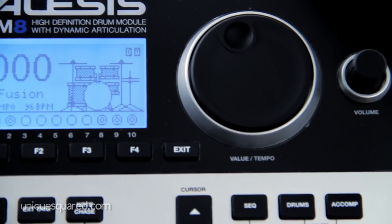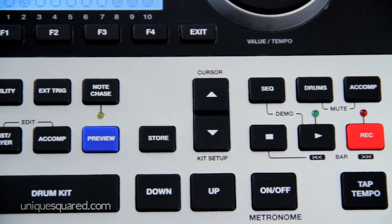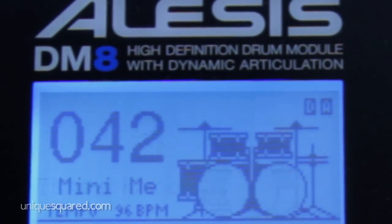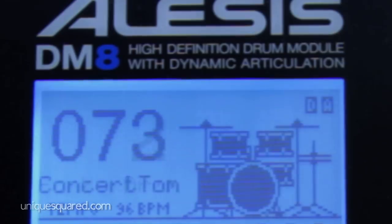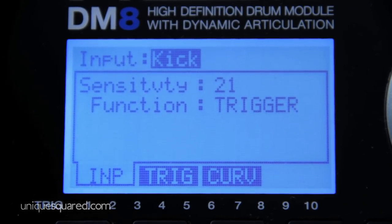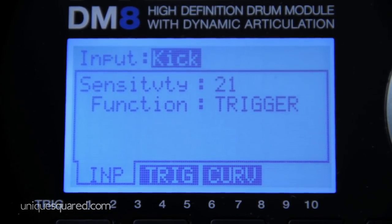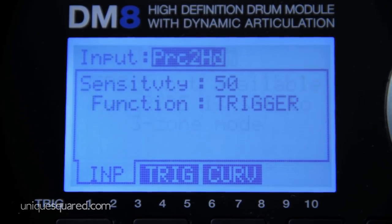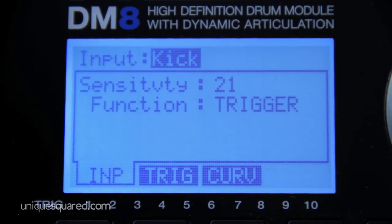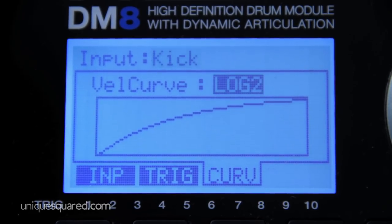The front of the module gives you all of the controls you need to manipulate sounds, set up kits, and record your performances. You have over a hundred different kits with over 750 different drum sounds to pick from. You can create your own kit or use the ones provided. With each of the pads you have tight control over the sensitivity, which is great for ghost notes versus heavy hits. Depending on your style of play, there is a sensitivity setting just for you. In addition to sensitivity control, you have control of the velocity curve so you can be super accurate with how the trigger responds to your hits.